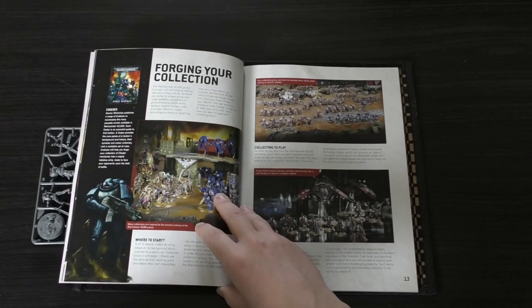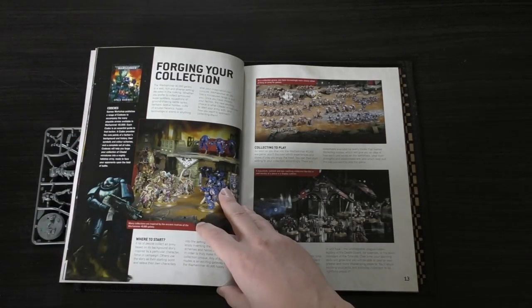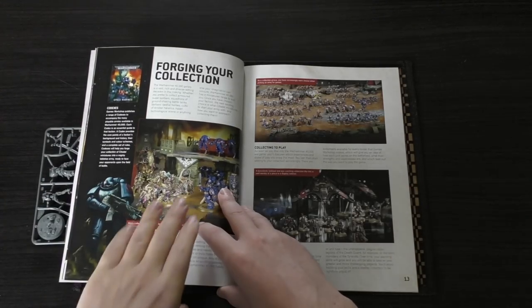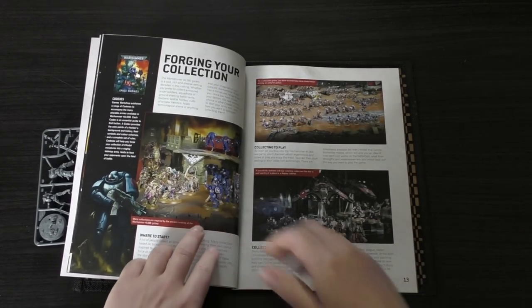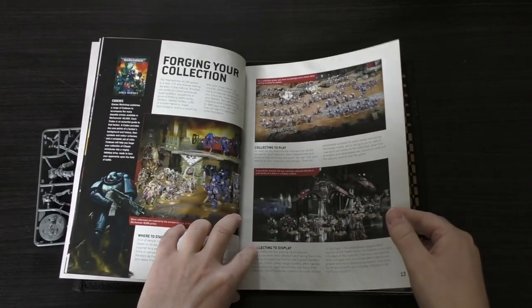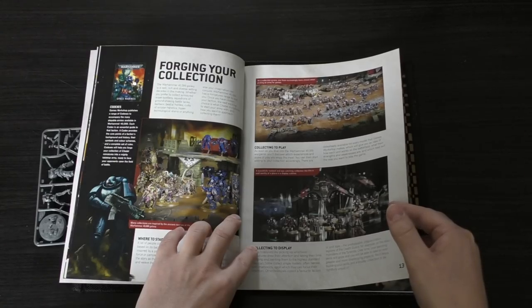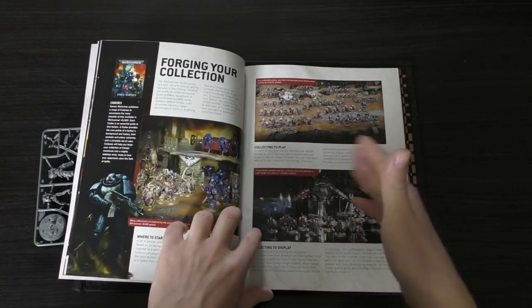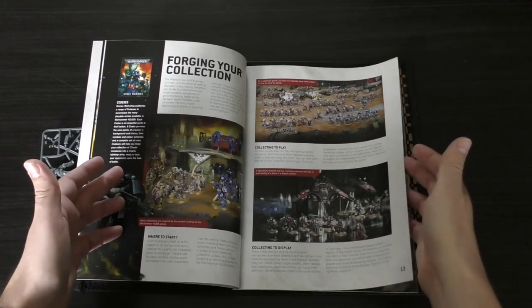Also, don't be afraid to paint your army whatever colour you wish. Don't think you have to paint Space Marines blue, or your Death Guard green, or your Necrons silver. It's your hobby. They're your models. Unless you really want them to look similar to a certain colour scheme, think of them as a fresh canvas. Then it goes on to the different armies.